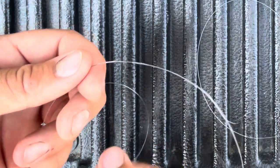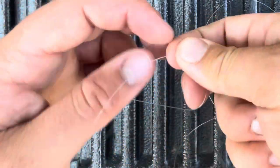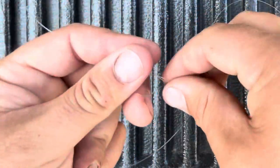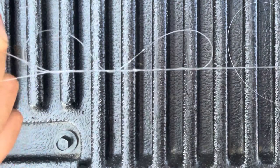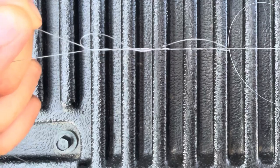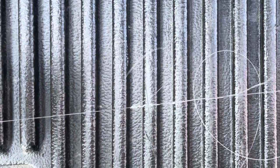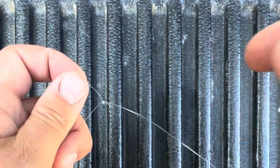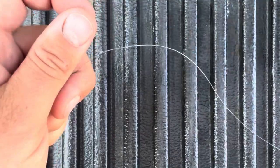Then you do the exact same thing on the other side. Make a loop, wrap them over both lines in the center of the loop that you made eight times once again, then give it a lick. Hold that tag end, pull it tight. Then just pull the two lines together and you got yourself monofilament, fluorocarbon, whatever, connected to your braided line. Trim off the tag ends and you've got yourself a leader. And there you have the uni knot.